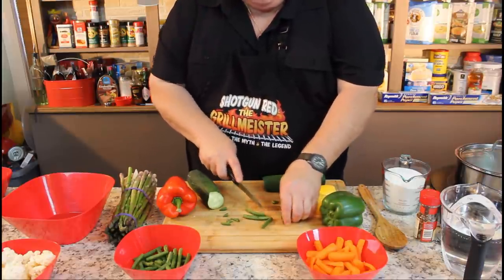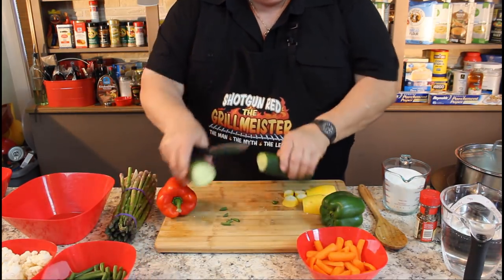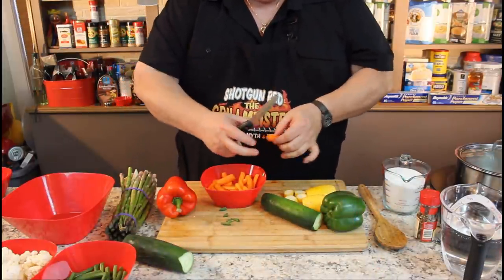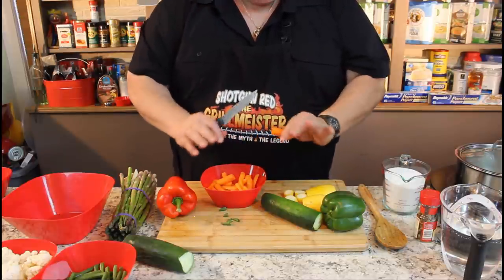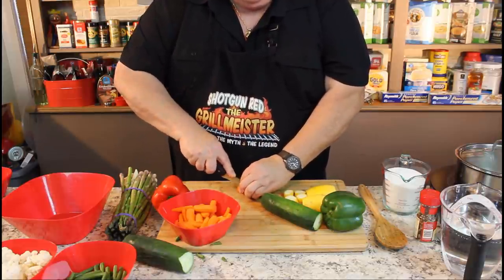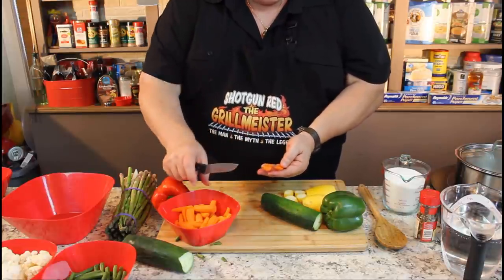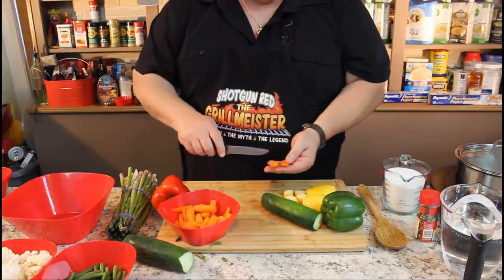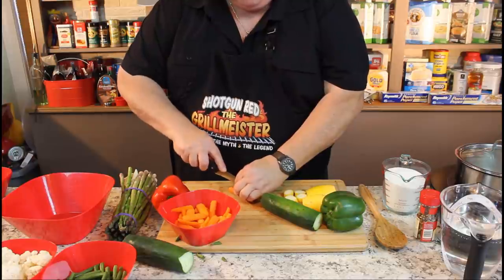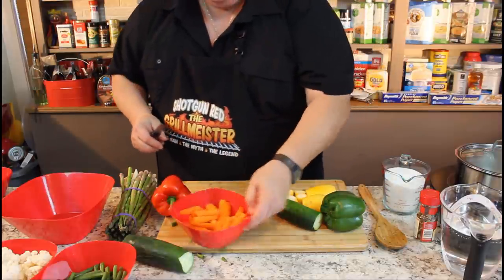I cut them in bite-sized pieces and got my little green beans. Then I took these carrots — because a carrot kind of grows like a tree, grows out almost like rings, it's hard for the brine to get in there. So I cut these lengthwise, broke them open with these little baby carrots. All this stuff's been washed and rinsed off, so the brine can soak in there better. I think cutting them lengthwise will let the brine in better.